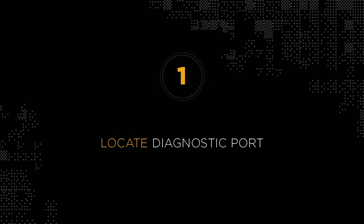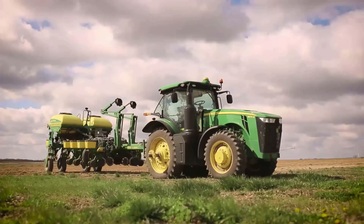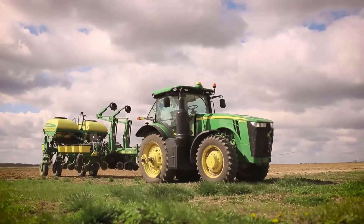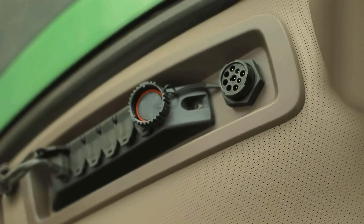First thing that you're going to need to do is find the diagnostic port on your tractor. These ports can be located in many different places. There'll be a nine-pin connection. You may find it either next to the fender in the cab, next to the armrest, or even behind the seat.